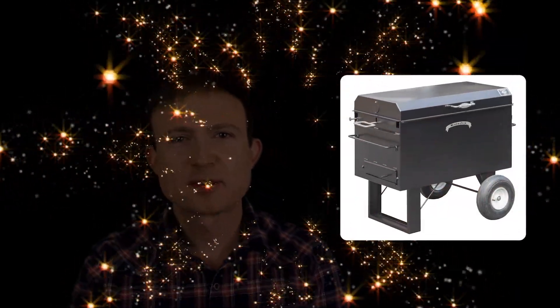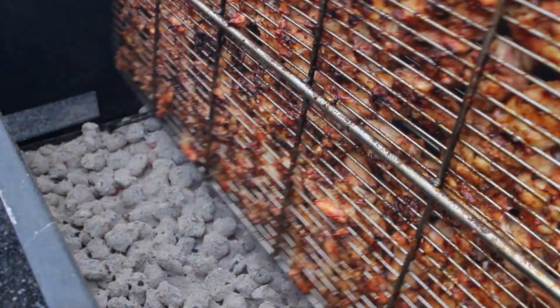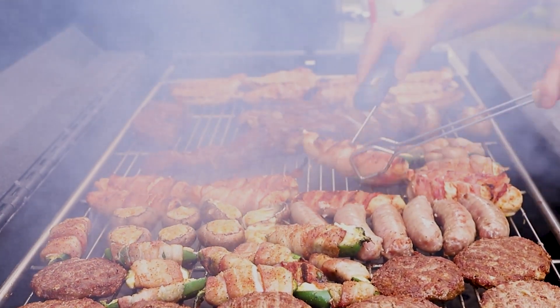If you've been dreaming of owning a Meadow Creek BBQ 42, you may not realize what all it can do. This grill was originally built to simplify grilling bone-in chicken, but the double-sided pivoting grate holds a variety of other cuts too. The optional flat grate is perfect for grilling thinner cuts of meat with the charcoal pan raised.